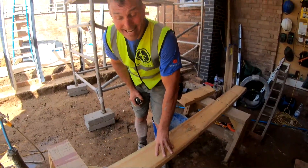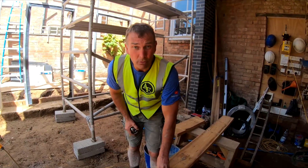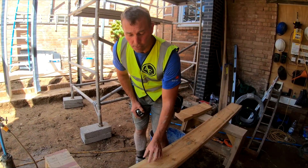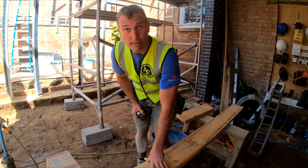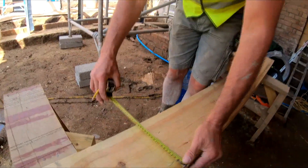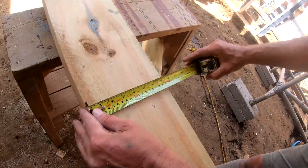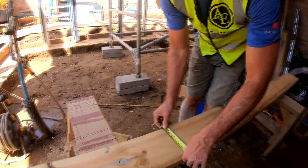With this common rafter — 8x2 — the general rule when doing common rafters is you have to do your bird's mouth to a third of the width of the timber. This timber is 195mm, so a third of that is 65mm. So literally 65mm for the bird's mouth.